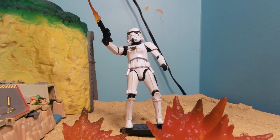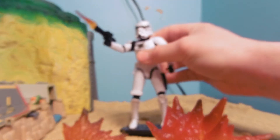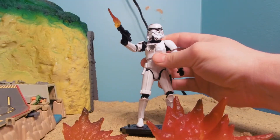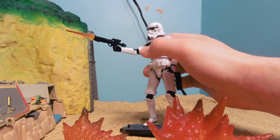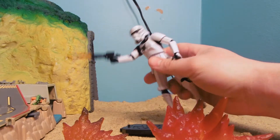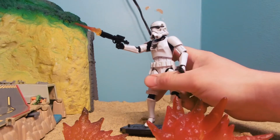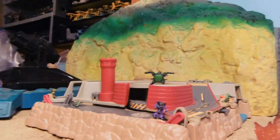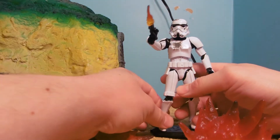Hey guys, Jessica Adamu here with another toy review. Today I'm reviewing the Star Wars Deluxe Black Series Clone Trooper. This is my first six-inch figure that's detailed and modern, so I'm kind of excited about that. I'll use my normal background, but it's a movie set that's about to be filmed for my stop-motion animation series, so let's share space.